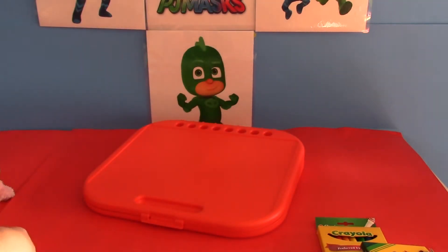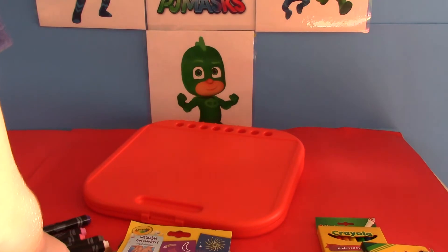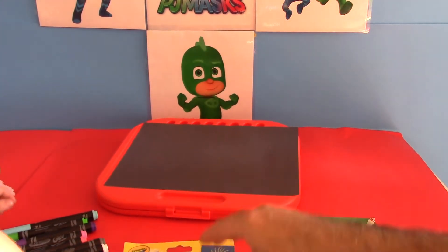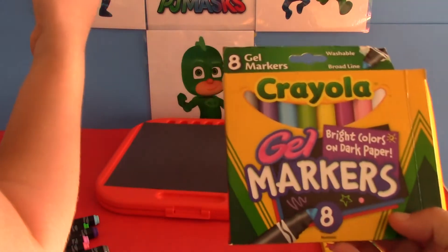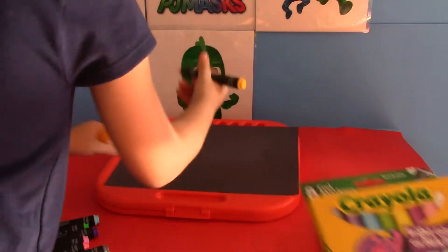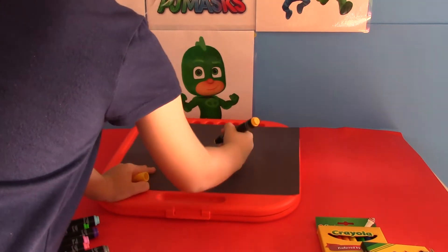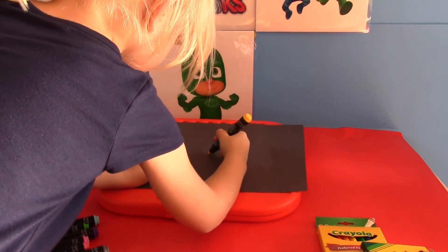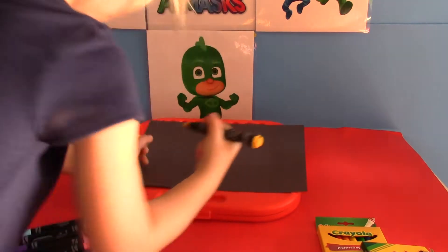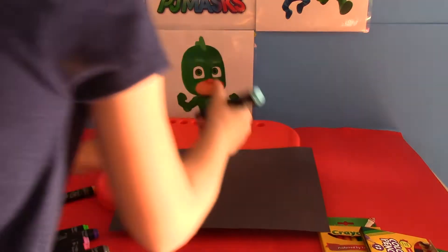I'm going to open up the gel markers. I'll get a piece of paper so we don't have to open up that paper right now. Here's some dark paper so you can show the gel markers — because the gel markers, what do they say on them? They say bright colors on dark paper. So we have black paper and Charlotte's going to be drawing on it to show you what it looks like.